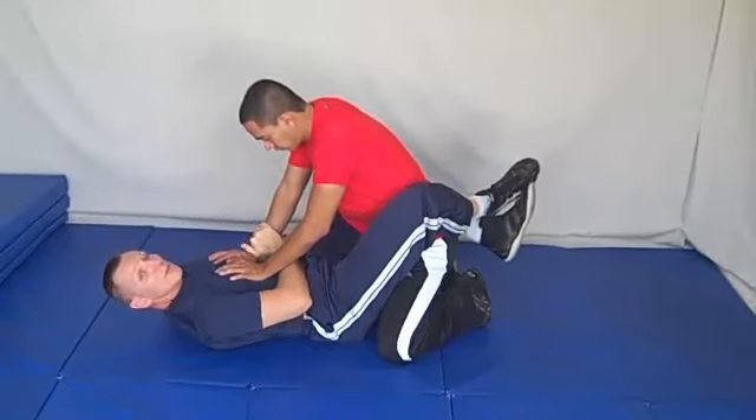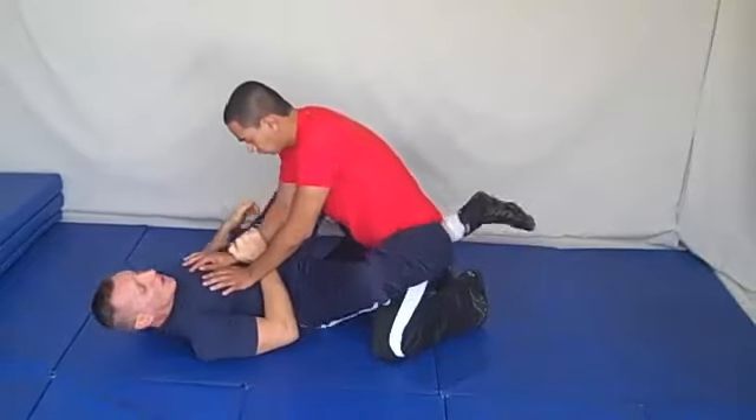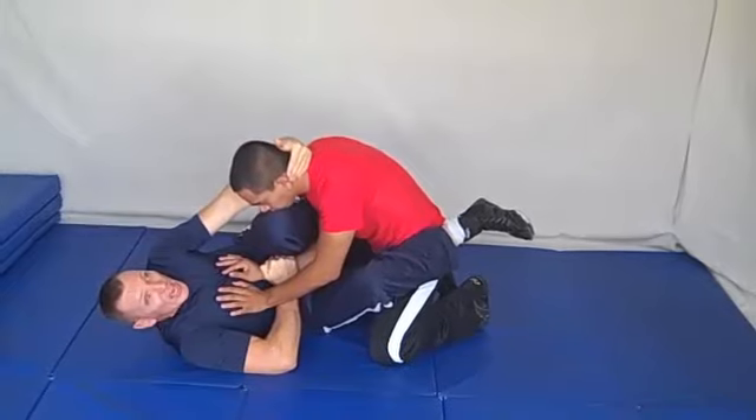So what you want to do is trap his wrist. Your knee comes out, put it up on top. You want to strip out. Knee comes here, and you'll notice that pulls his head down slightly, so now you can reach his head.